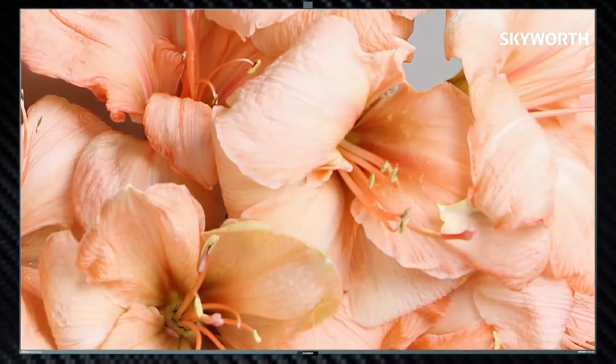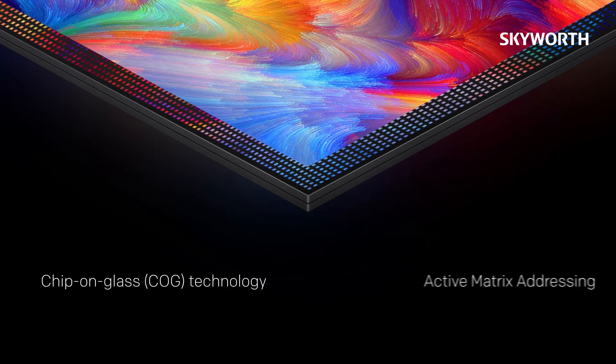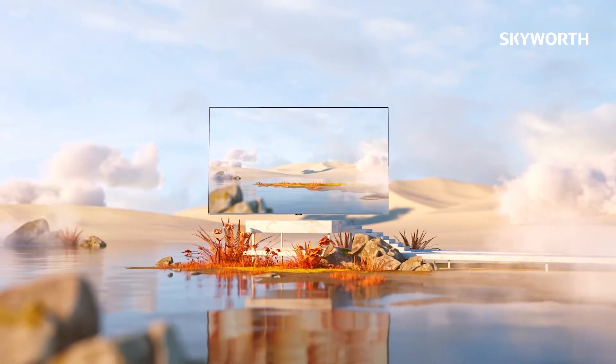This is because it is designed with Smart Mini-LED technology, which includes the chip-on-glass technology and active matrix addressing. This groundbreaking model boasts the incredible Quantum Dot panel.